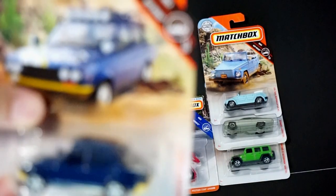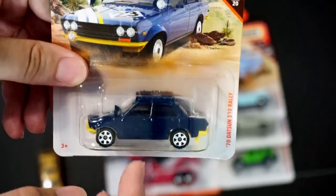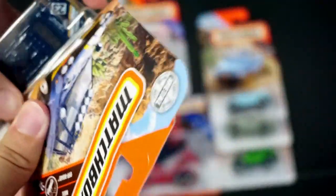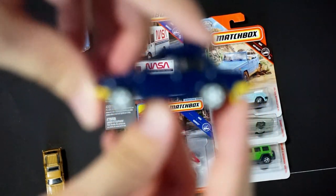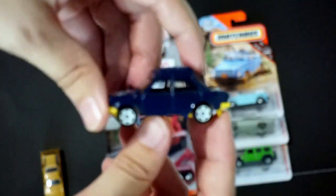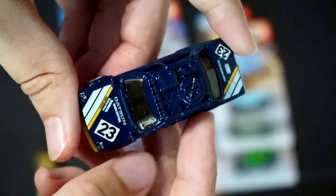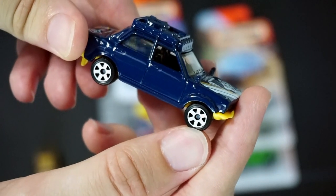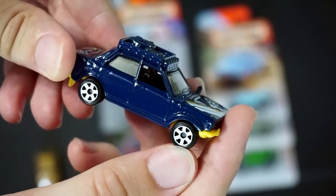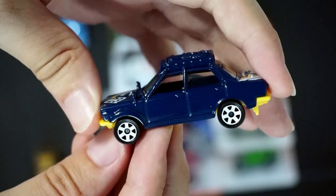Next up is the '70 Datsun 510. We kind of have a little bit of a '70s theme going on here. This one doesn't have any side tampos, it just has top tampos. When the first one came out in orange, it had a wheel variation — two wheel variants of that car. There are the top tampos on it. None of the things up top are tamped with any colors, but it does have the six-spoke rims on it. The original one in orange had two variations of rims, so we'll see if this one comes out with any rim variants as well.